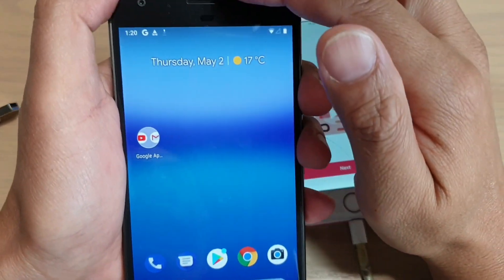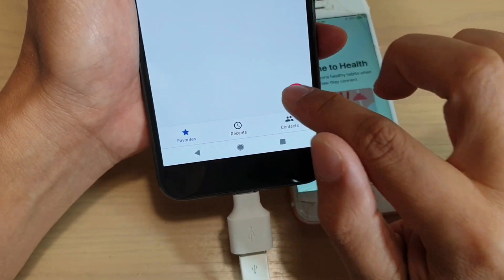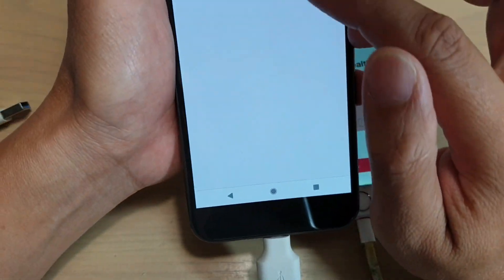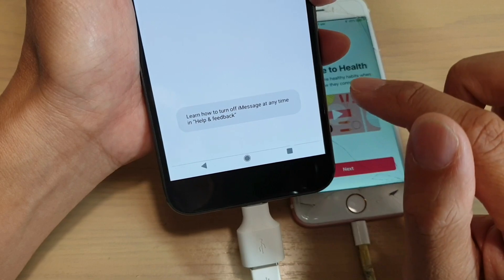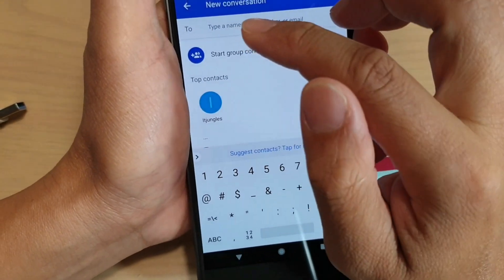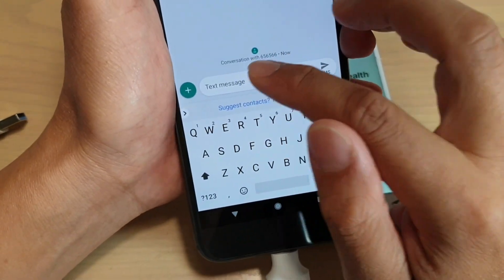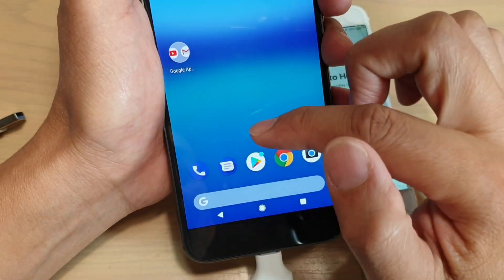Once your SIM card is activated, you can tap on the phone app to start making calls. Tap on the keypad to start dialing. You can also tap on the messages icon to start messaging — tap the plus icon to start composing, put in the phone number or a contact name, tap the tick icon, enter the content, and then send the SMS.